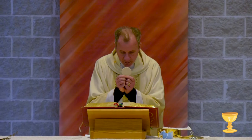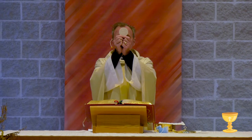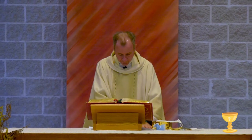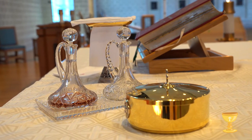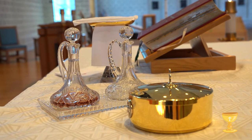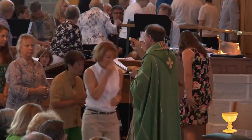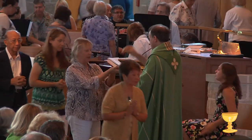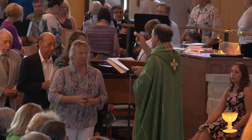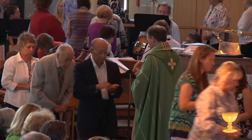During the consecration, with the help of the Holy Spirit, the priest blesses the host and the wine. Even though the host and wine look and taste the same, we know the host and wine became the body and blood of Christ. And we say, Amen. I believe. I believe Jesus is with us in a special way.